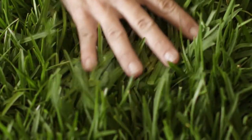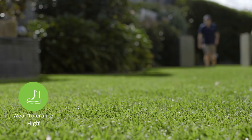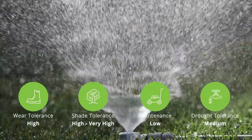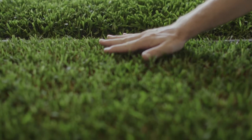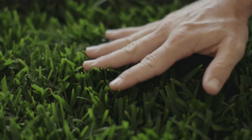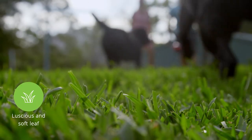Buffalo grass varieties are a proven, ideal, all-round choice for Australian homes. It's why they are one of the most common turf types you'll find throughout the country. They look luscious, are soft and green, tolerate up to 70% shade, and are low maintenance and water efficient. With so many buffalo types to choose from, it's hard to know which is right for you. In this video we will cover all of My Home Turf's soft leaf buffaloes and look at their key features and everything you need to know to decide on the perfect buffalo for your home.